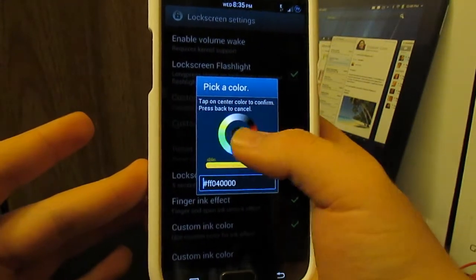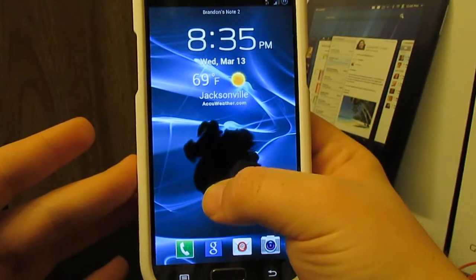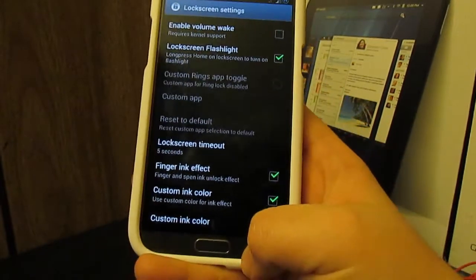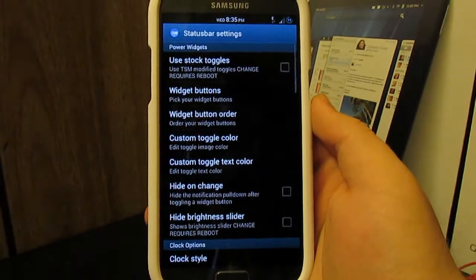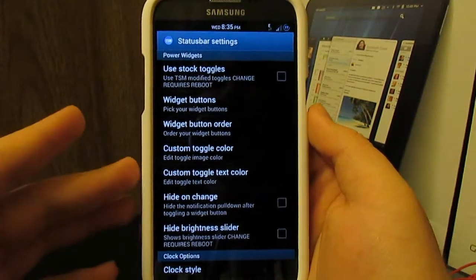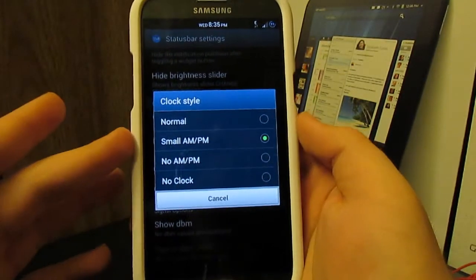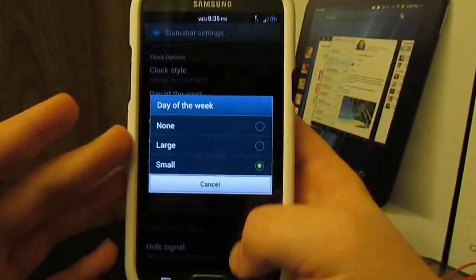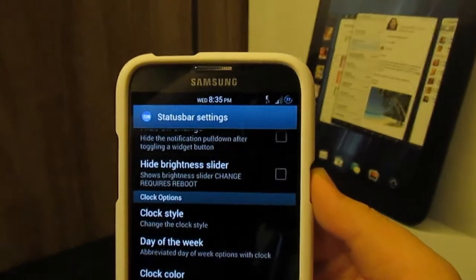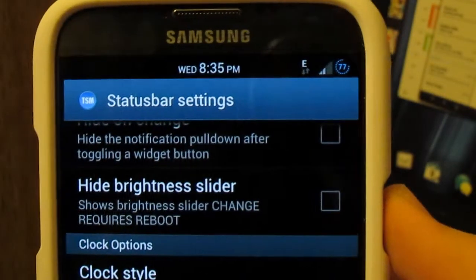If you want black ink, it actually looks pretty good — like with the wallpaper I have it looks pretty neat. Now if you go to status bar options, this is probably my favorite part of this entire ROM. This is mainly why I use AOSP. You can change the clock style: there's a small AM/PM, a small day-of-the-week, and a center clock — that's how I always set up my clock in the status bar. I just love the layout.